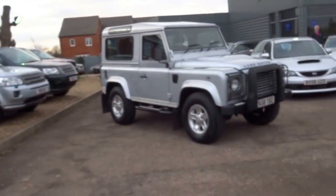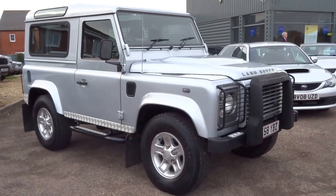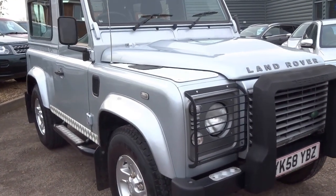Afternoon, welcome to Country Car. Here we have what could potentially be a nice investment for somebody. It's a Land Rover Defender 90, the short wheelbase version of the Land Rover Defender.